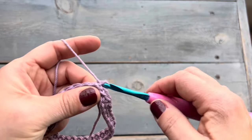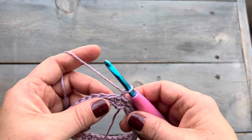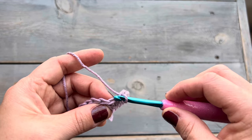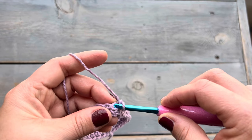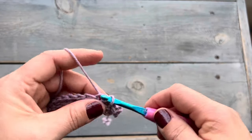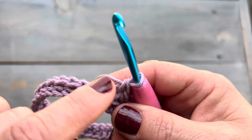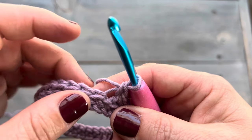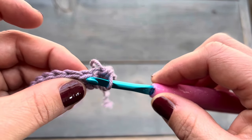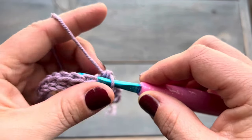Let's start round two. We're going to single crochet into the back loop only. Here is our stitch right there and we're going to be inserting in between the two loops and single crocheting into that back loop only. I will be showing you this again a little bit closer so you can see better. Here we have our stitch. We see that loop right there — the front loop is here, then we have our back loop. We're going to be inserting in between those two loops so that we're only single crocheting into the back loop.